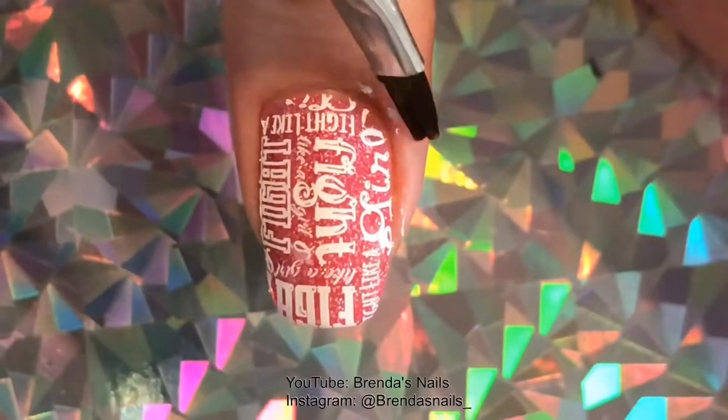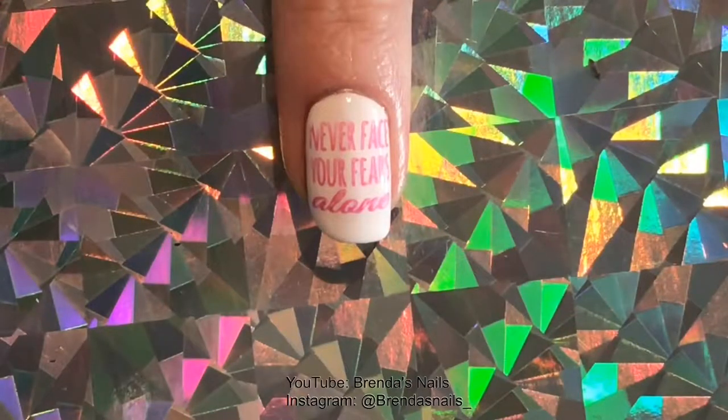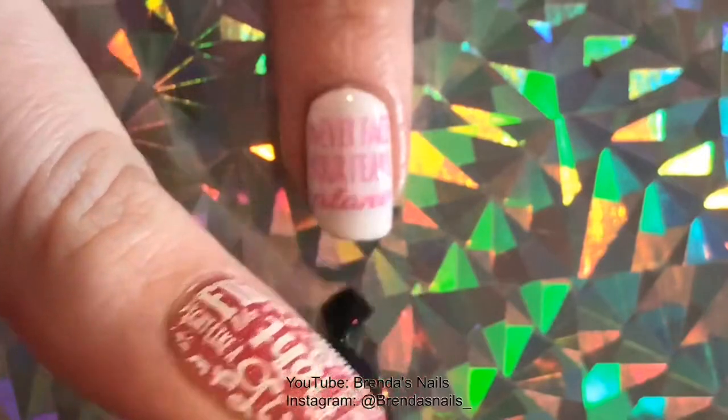With my clean up brush I cleaned up the polish that was left behind on my cuticles. And when that was done I put on my favorite top coat from Glisten and Glow.